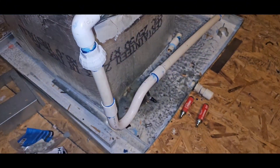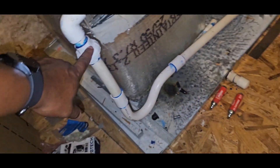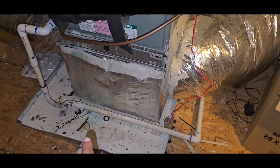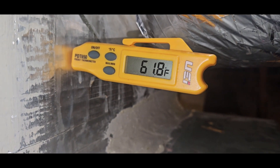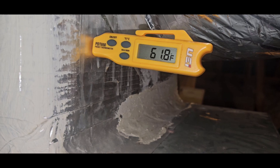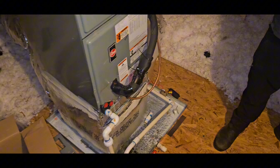Everything seems to be back in order. When we walked around the side of the house I noticed one of the drains out of the two systems was draining a lot better — almost a steady stream coming out. I think it's because we created a better pitch on this one as opposed to the other which is pretty much level. It's pulling in about 80-degree air from downstairs — 82 on the thermostat reading, 61 right there at the coil. I'd say we're doing pretty darn good.